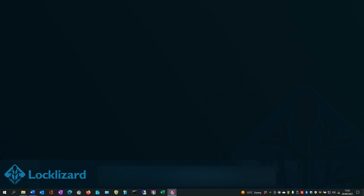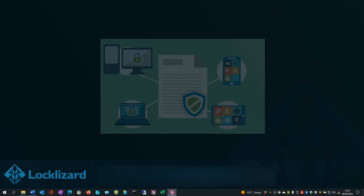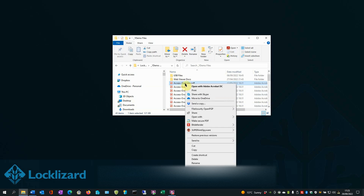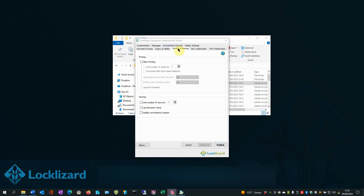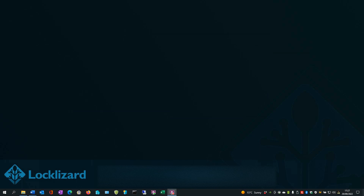How to track PDF use. Tracking when and on which device a PDF has been opened can be useful for both compliance and tracking down leaks or copyright infringement. You can enable logging in Safeguard PDF Security in the following way. Open Windows Explorer, locate the document you wish to protect, right-click and choose Make Secure PDF. In the PDF Writer, choose the Printing and Viewing tab. Select the Allow Printing box. Optionally, you can set how many copies you would like to allow to be printed. Then enable Log Print Requests and Log Document Views. Once you've set those, press Publish to encrypt the document. Click OK. Close Windows Explorer and distribute the protected document to the users.